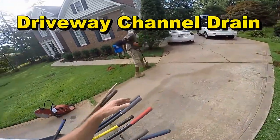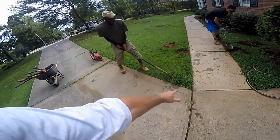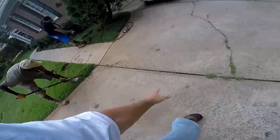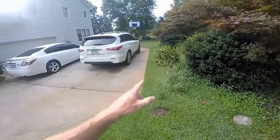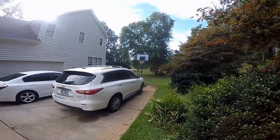So the first thing we've got to do is go ahead and cut off the sides of the sod here right by the driveway so that we can actually run our saw right across here. Next we go ahead and we're going to trench all the way down and around out to that pond, and that's where it will discharge.